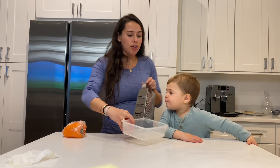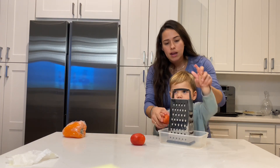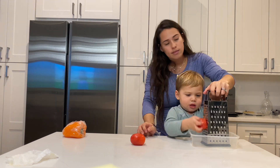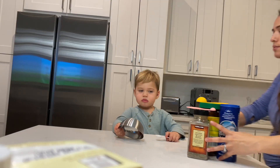Now we're going to grate tomatoes. Let's do it together at the beginning, and then Eli can continue. Ready? Go ahead. Very good. Good job, baby.